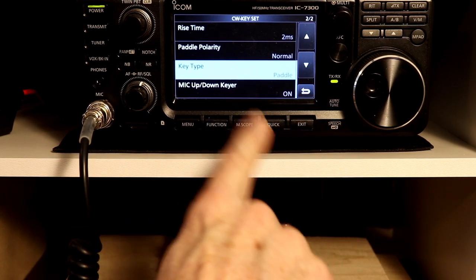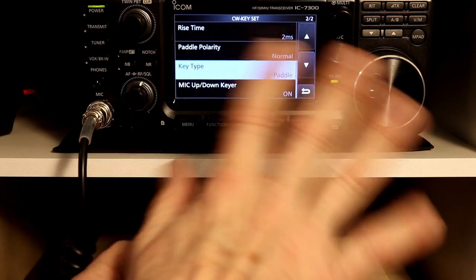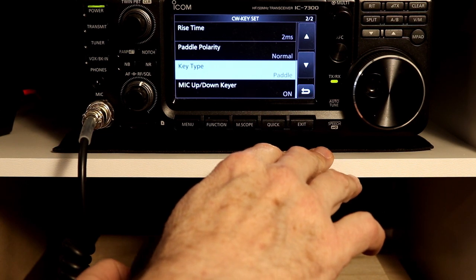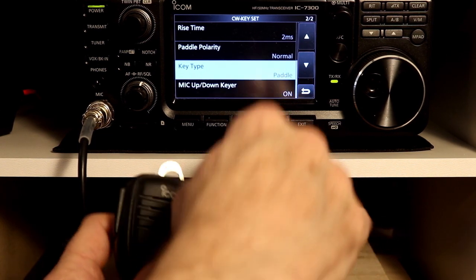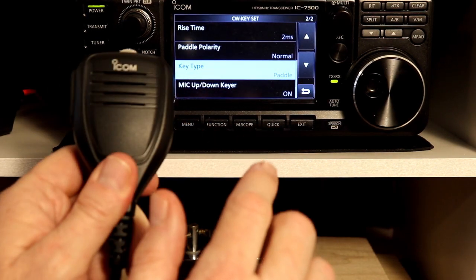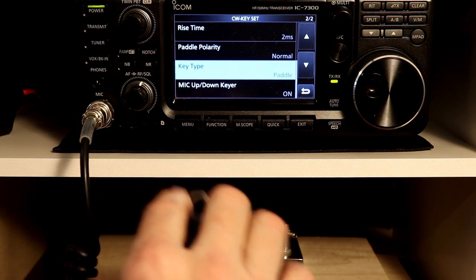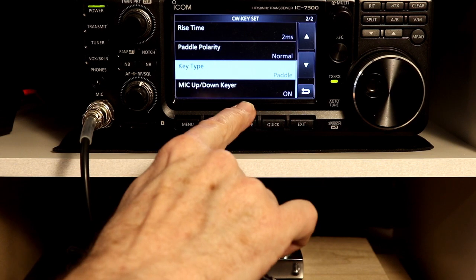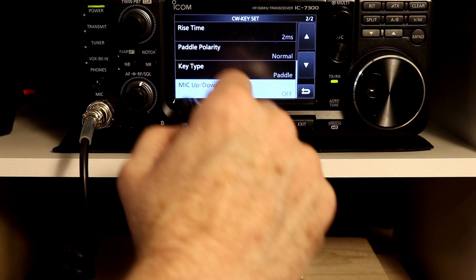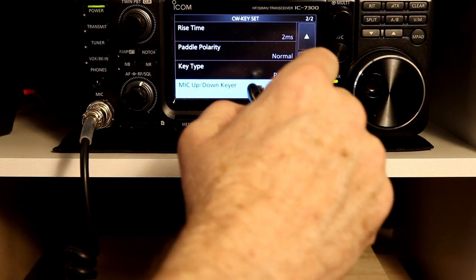When you have this function on, these buttons will not work for any of the other functions — they won't change frequency when you're out of this menu, or even if you're in upper sideband or some other mode. These will not change frequency or change memory, so you need to remember that. In fact, if you are trying to use the microphone buttons and they don't seem to be working, you might want to come in and check this menu. And as another key point, remember this menu only shows up if you're in CW mode.